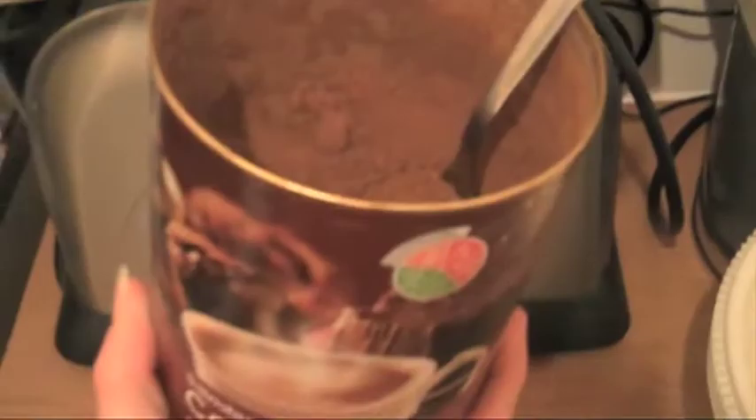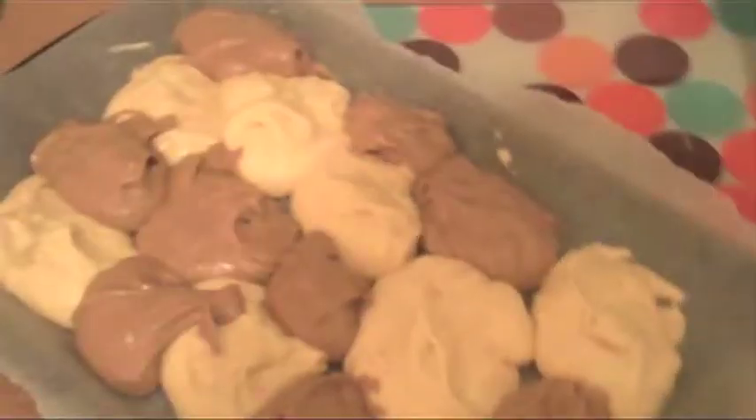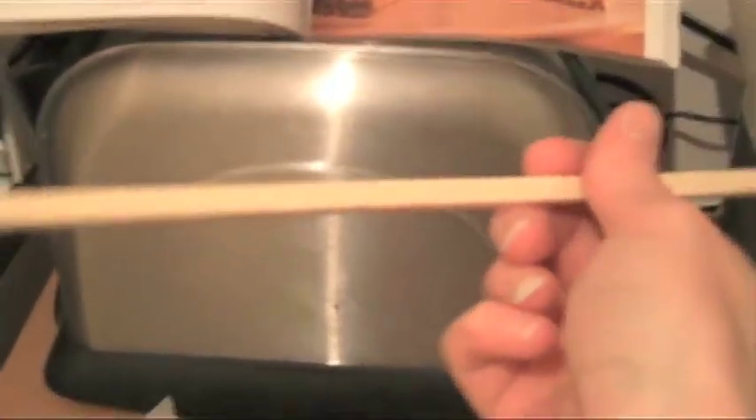Cocoa powder — a couple of tablespoons of this, a little chocolatey! To get the marble effect, you use something like a chopstick. Time to go in the oven.